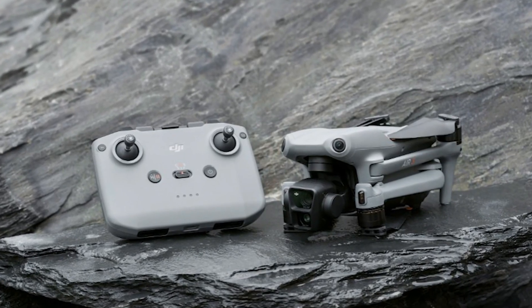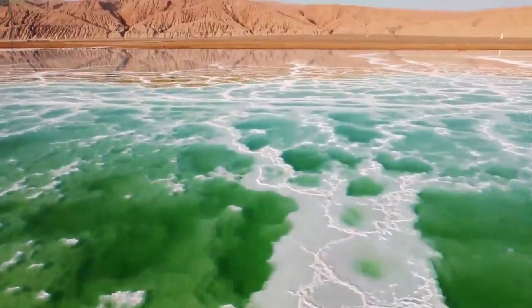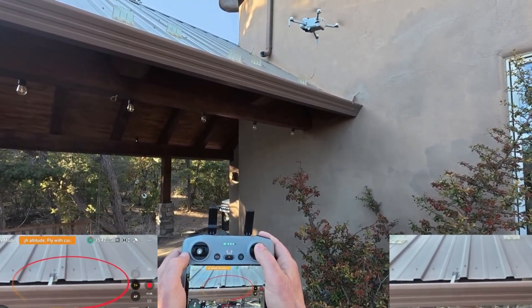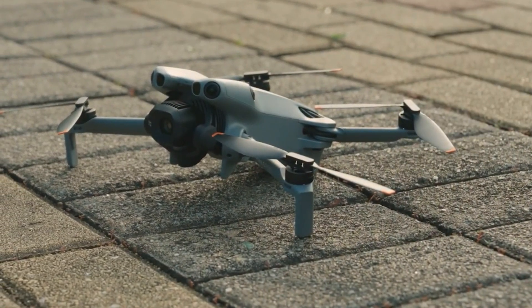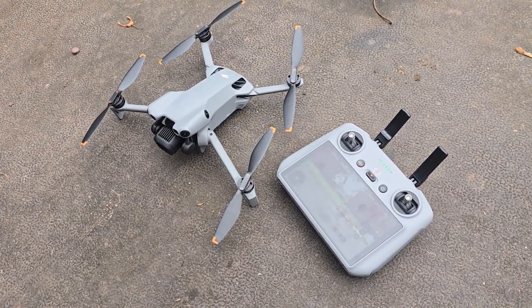It also comes in a slightly darker shade compared to the Mini 4 Pro, giving it a more premium, professional look. From every other angle though, the two drones share the same foldable, portable design that made the Mini series so popular. The Mini 5 Pro is still compact and travel-friendly, but it's definitely beefed up with more advanced hardware under the hood.